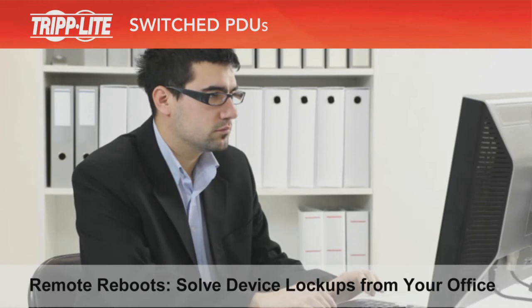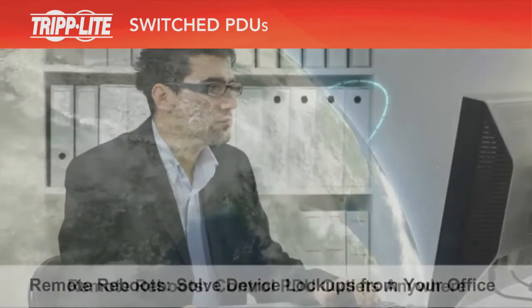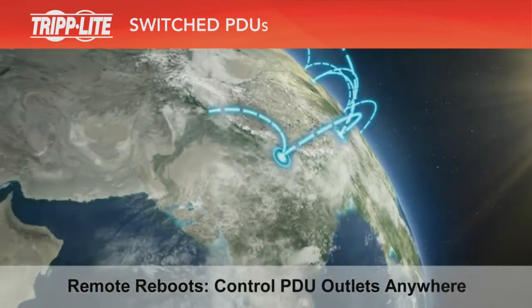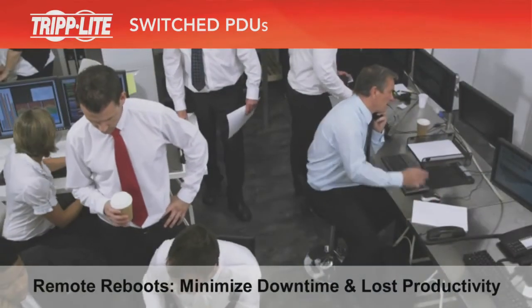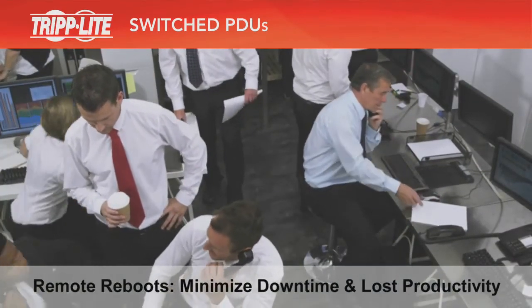Being able to reboot unresponsive devices from remote locations is a big time saver. Instead of traveling to a remote site, you can reboot a device from the comfort of your office and fix problems as soon as possible to minimize downtime and lost productivity.